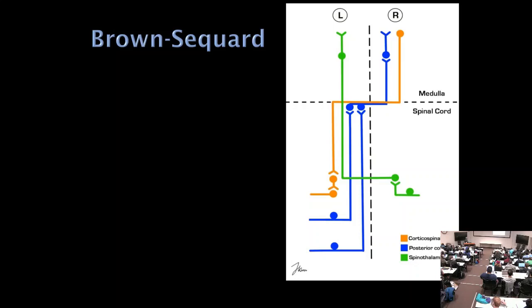In Brown-Séquard syndrome — say a left cord hemisection — the corticospinal tract gives ipsilateral UMN findings below the lesion, and the posterior columns give ipsilateral loss of vibration and proprioception. The key distinguishing feature is that pain and temperature crosses, so the opposite side loses pain and temperature. One leg is weak, while the other has more numbness and tingling.